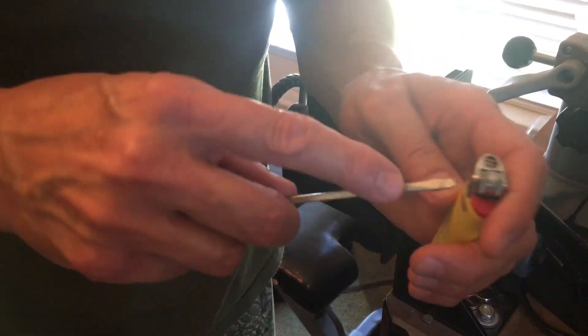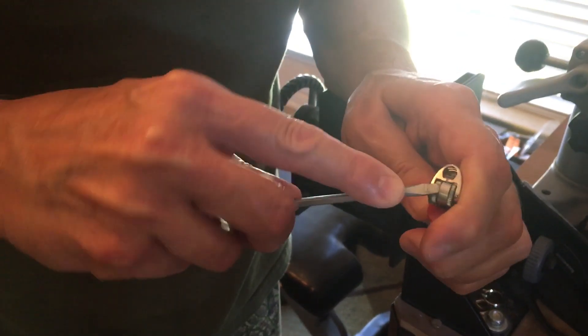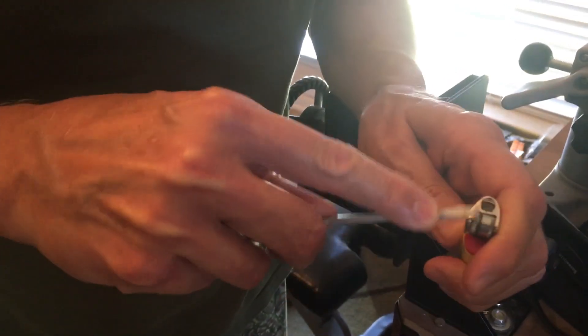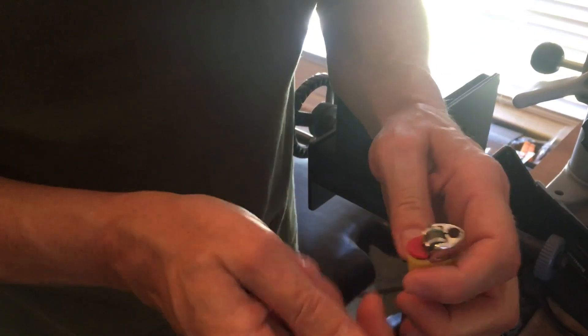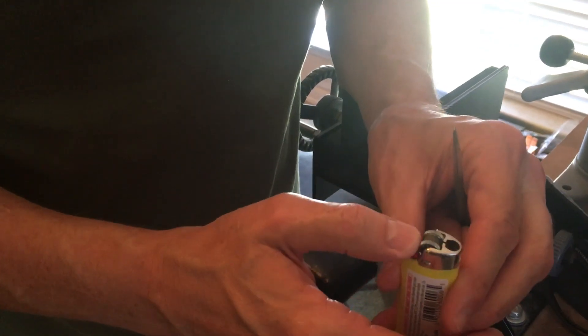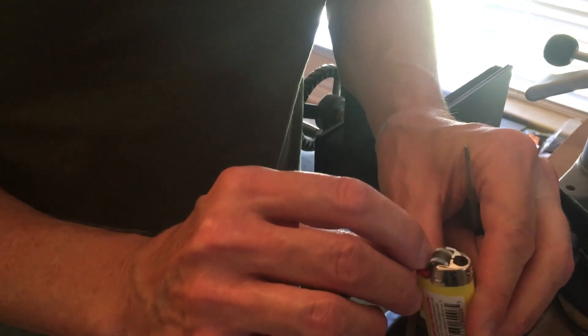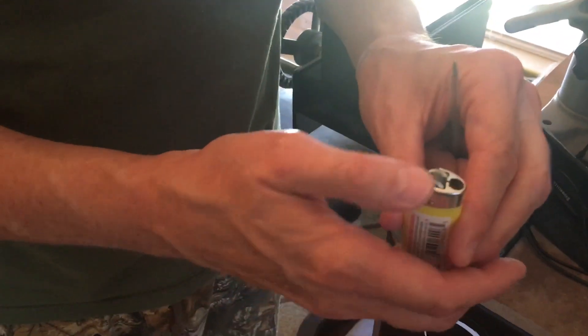Here's what you do: take the screwdriver and your BIC lighter. This little safety mechanism here is what you want to remove — get underneath it and pry it out just like this. It just went flying. What this thing does is prevent you, with gloved hands, from moving the wheel easily. By taking that little safety device off — that little metal band — you remove that restriction.